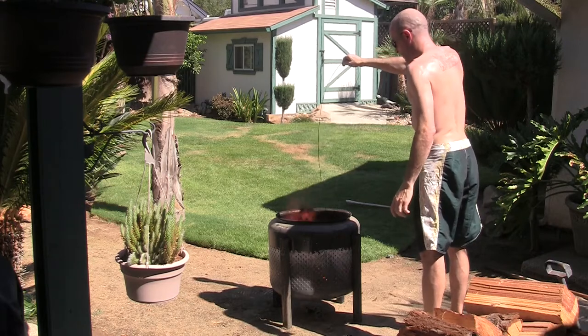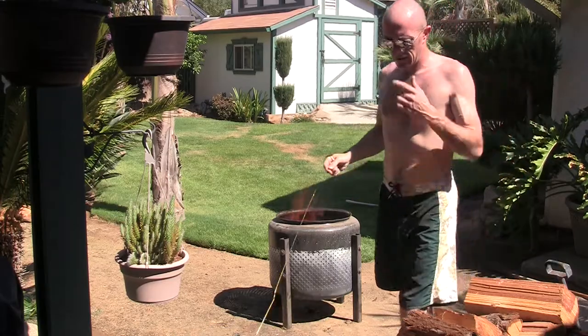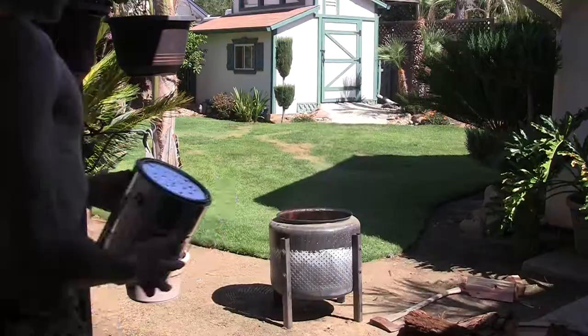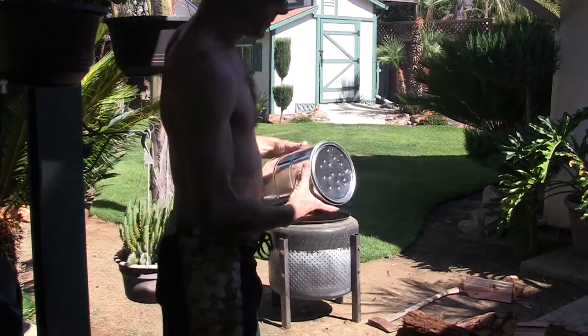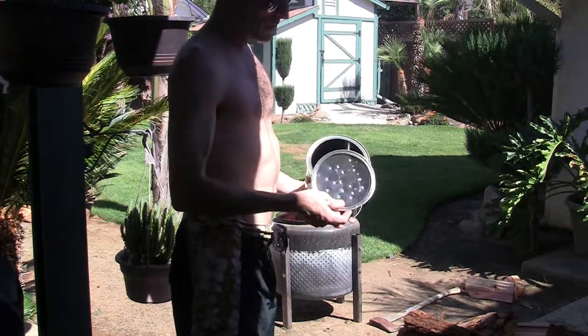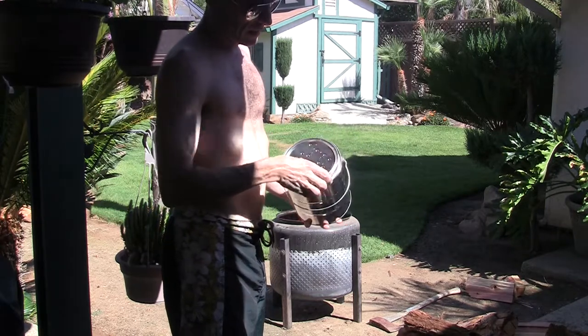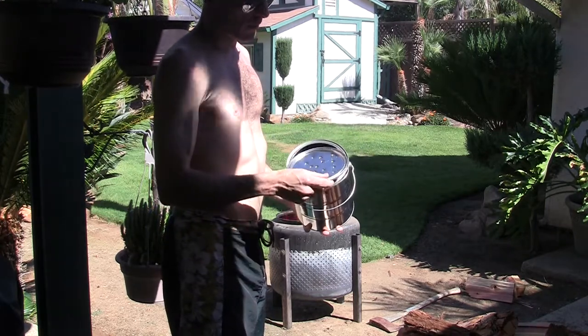When you pull it out of there, don't go grabbing on it because you'll burn yourself. Try and have it standing up as much as possible. And now it cooks. One more thing — when you're ventilating these cans, make sure you ventilate them enough, because if you don't, this can pop off and then it'll start burning the charcoal that you're trying to make inside.